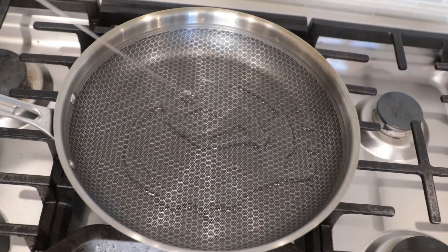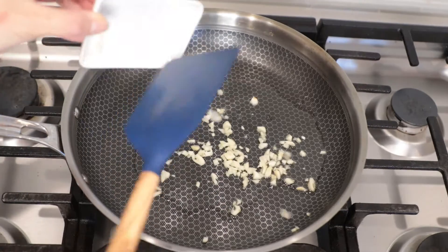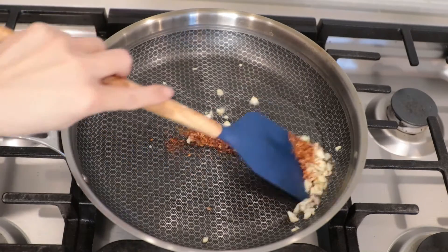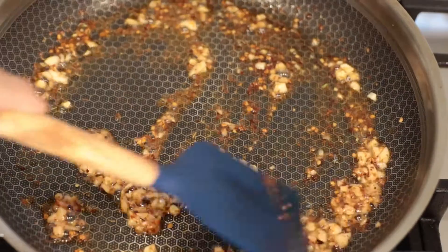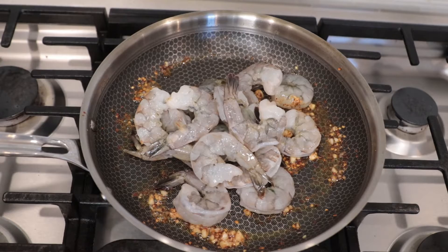In a pan add cooking oil. I'm using avocado oil, and then add garlic and chili, fry together. Cook about one minute or until you get a nice aromatic scent, and then go ahead and add the shrimp in.